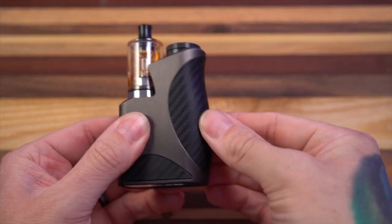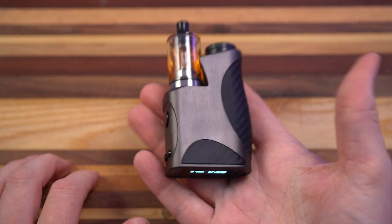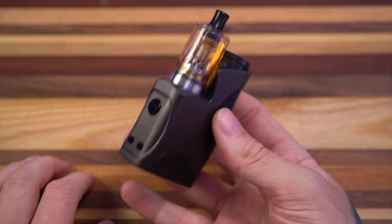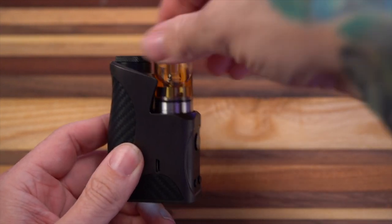Somewhat squishy carbon fiber looking here. This is an aluminum alloy — it feels like a zinc alloy. Very weighty, very heavy in the hand even without a battery. This is a 22mm dwarf RTA on here right now.